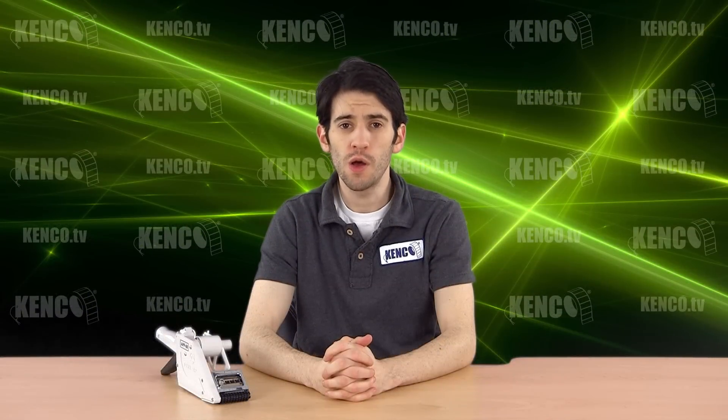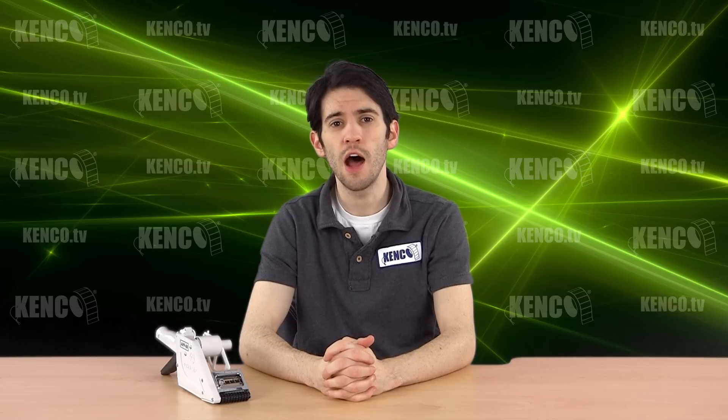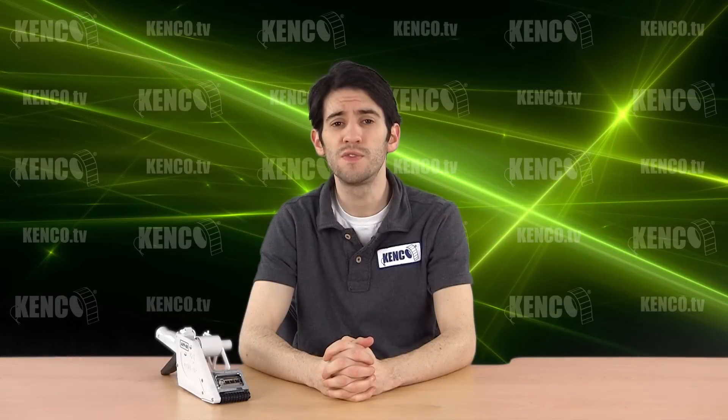Hi, I'm Elijah and welcome back to another Kenco webcast, your number one source for information on labeling and pricing products. Today, I'll be showing you how to properly load and maintain your TOA APF 60 series handheld label applicator. If you find this video to be helpful, please click the like button below.